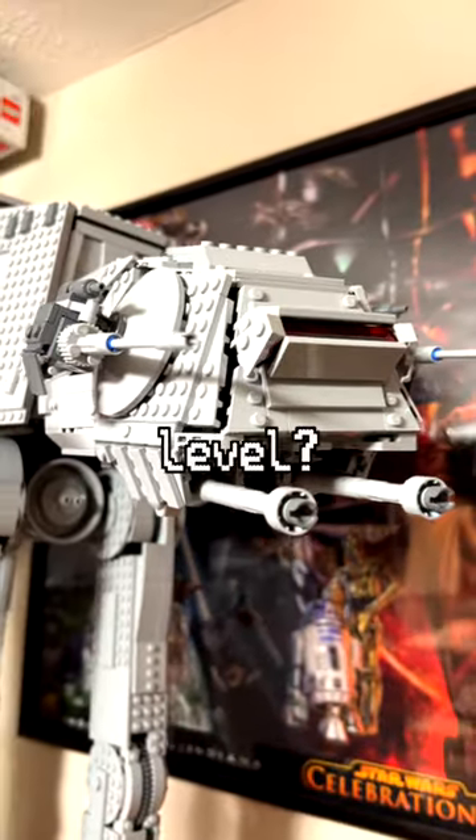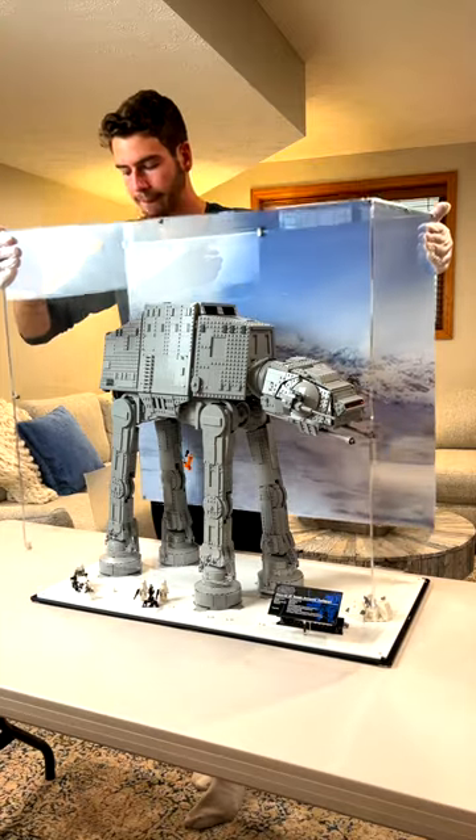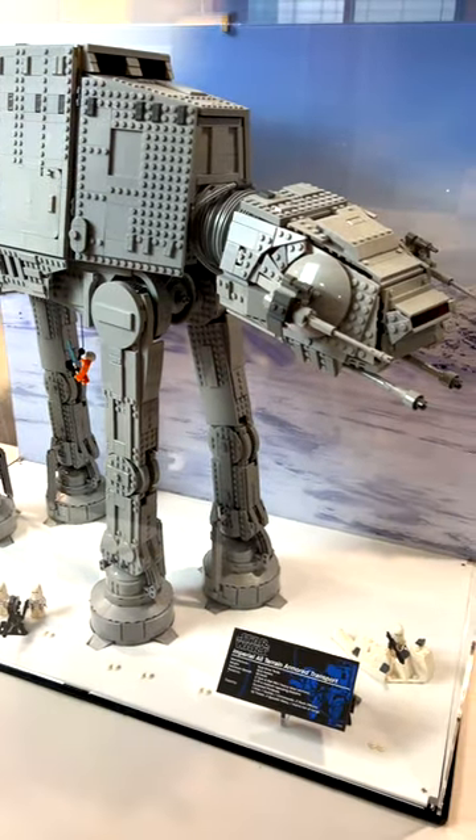Are you ready to take your LEGO display to the next level? This is where I currently keep my UCS AT-AT, and this display case from ShotPop Displays was exactly what I needed to help keep it protected and dust-free.